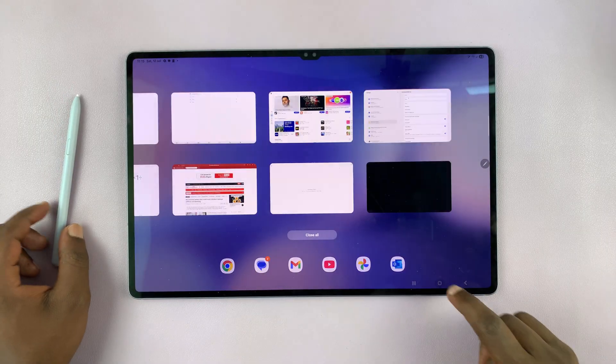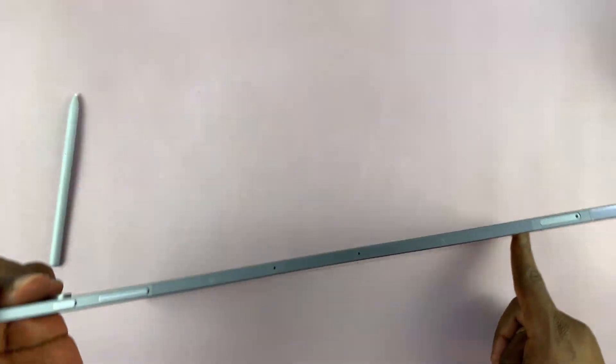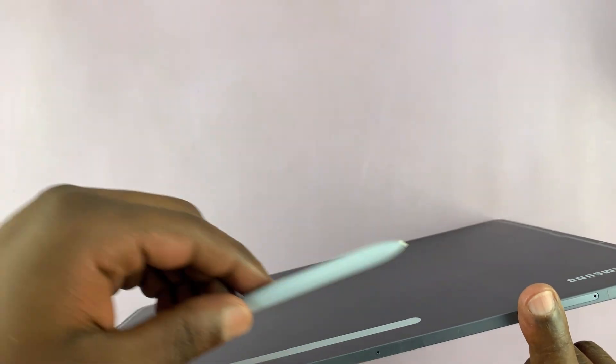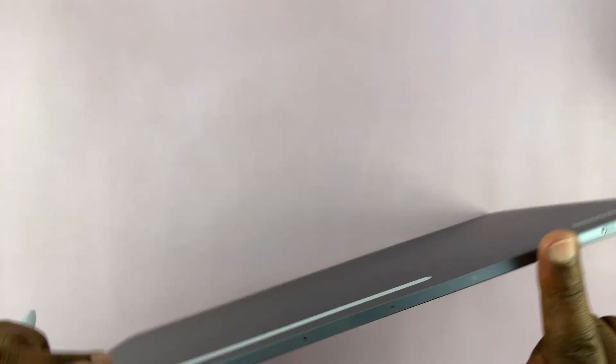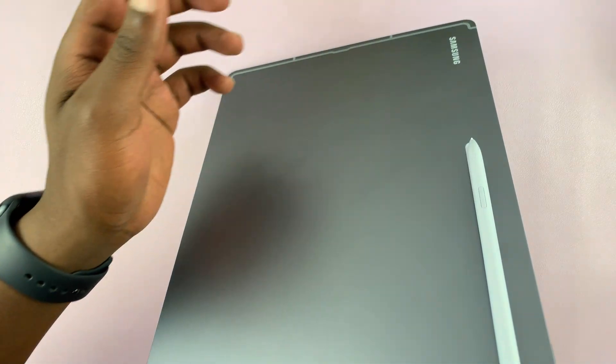Alternatively, if you don't want to do all that, you can just put the S Pen at the back of the tablet, like where it connects magnetically — you know, the back where you put your S Pen normally, like that.